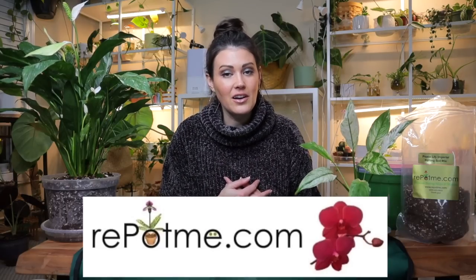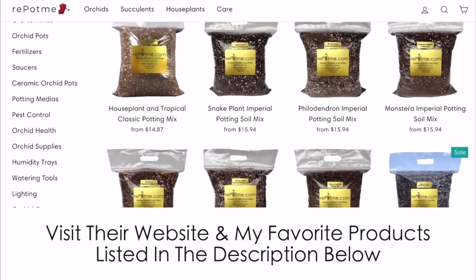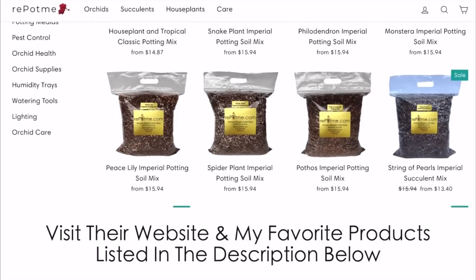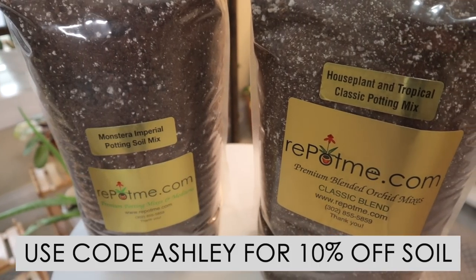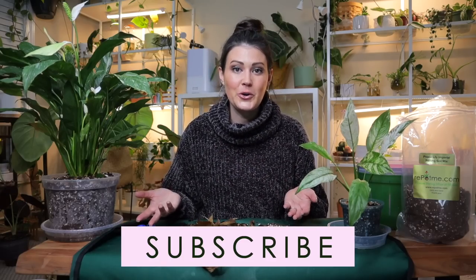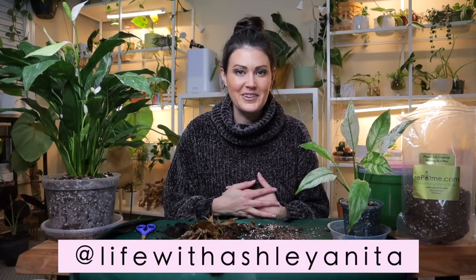A huge thank you to repotme.com for sponsoring my Houseplant Care 101 series. I've included their website in my description below — use code Ashley for 10% off any of their amazing potting soils. If you're a crazy plant person as well, make sure to subscribe so my episodes show up in your news feed. I go plant shopping all the time, plant care videos, all sorts of cool planty stuff. We also have an amazing plant community on Instagram that we'd love for you to be part of. I hope you have a fantastic rest of the day — you'll definitely be seeing me soon. Bye!